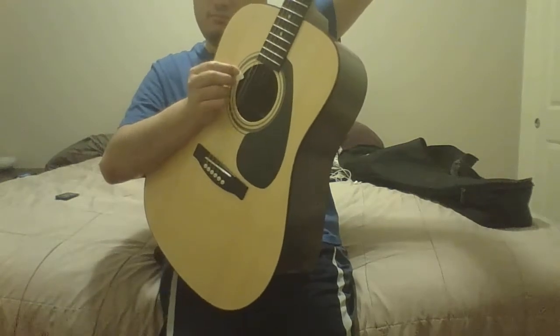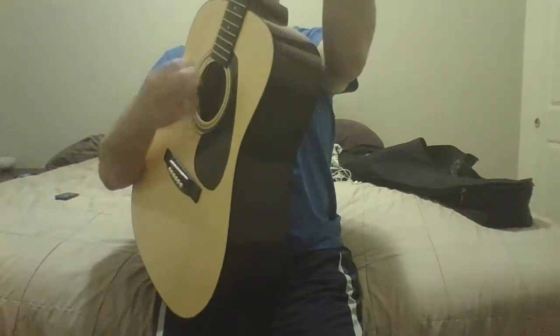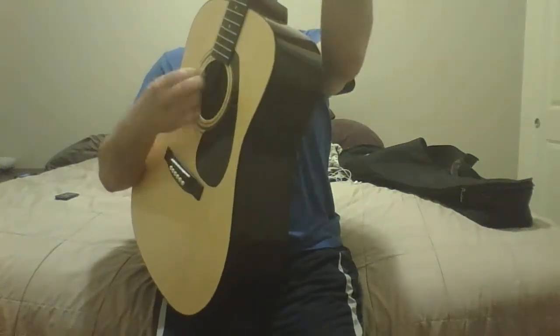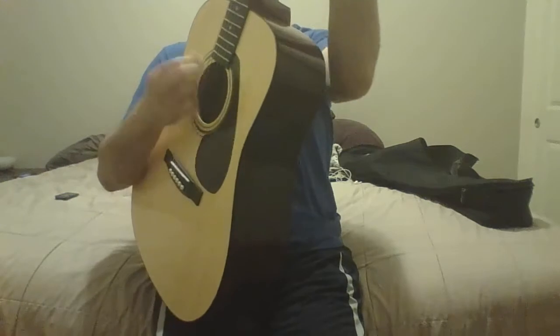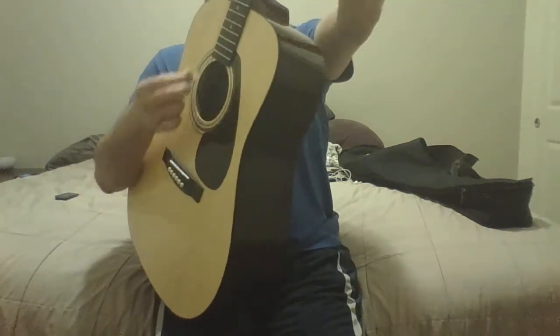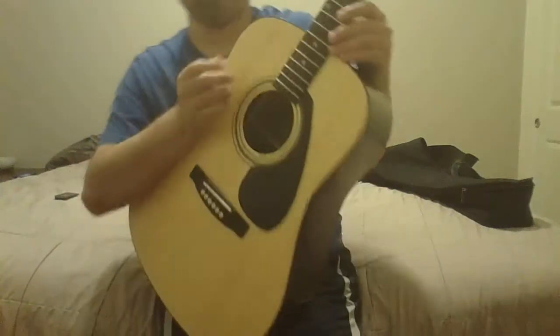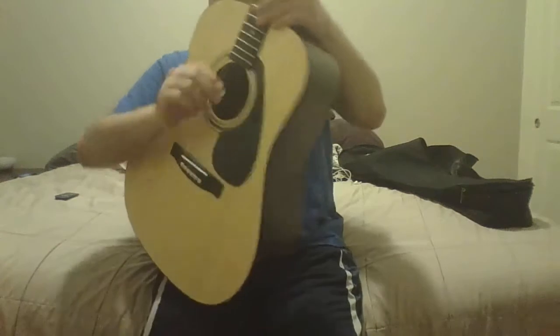That's a good instrument. I'm going to play you guys something else. It's really easy to play. The action's super low, which is a good thing about this guitar. I'm going to play you guys some notes too.